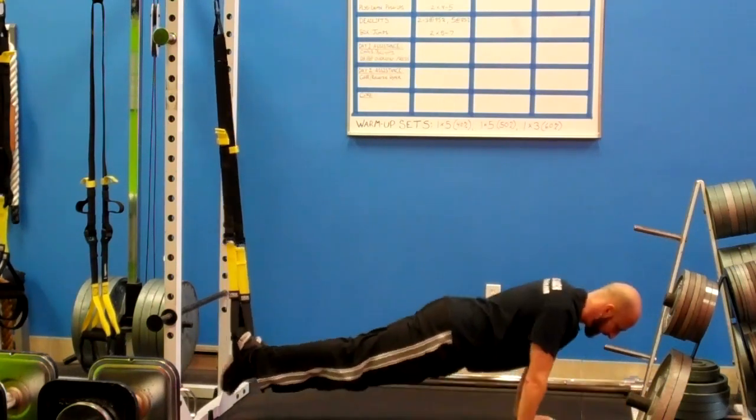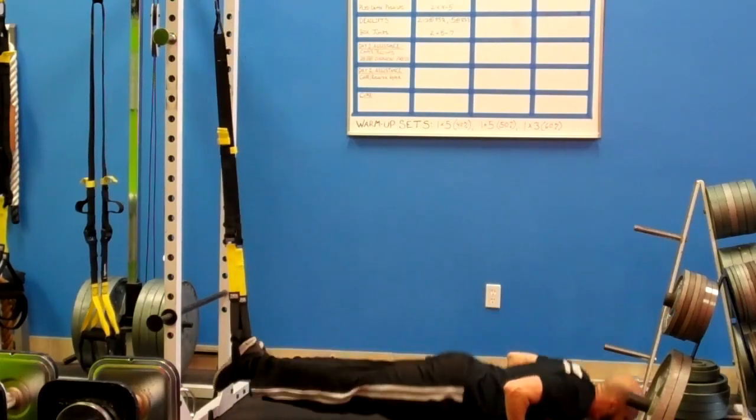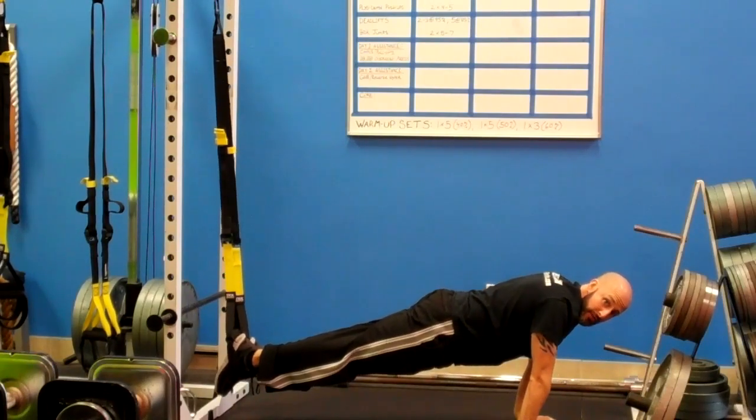I'm going to do a push-up, knees in, back, push-up, knees in, and back. And it should look like this if you're cranking at full speed.